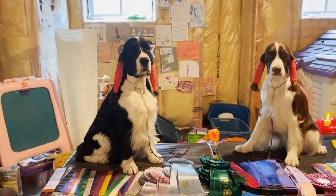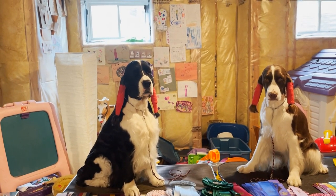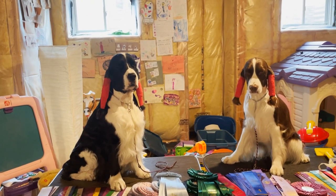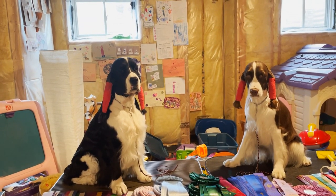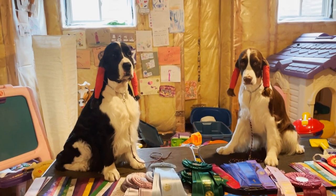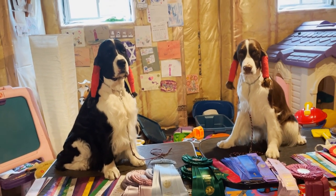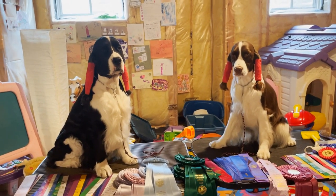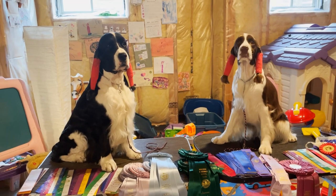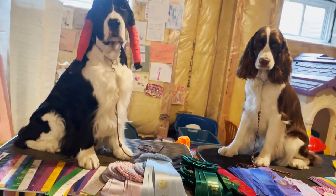All seven best of group winners are judged for best in show — the top award. The winner gets a huge red, white, and blue rosette. The judge also selects a reserved best in show winner, who receives a huge purple rosette. The seven puppies that won their group then enter the ring, and the best puppy in show receives a huge light blue rosette. If a puppy wins best in show, they are also best puppy in show winner. Now, to become a Canadian champion, dogs must obtain ten points.